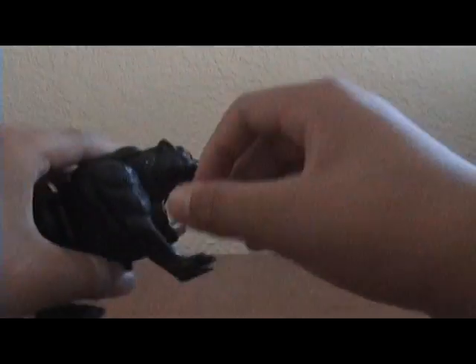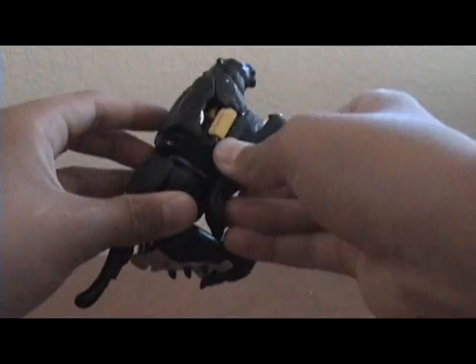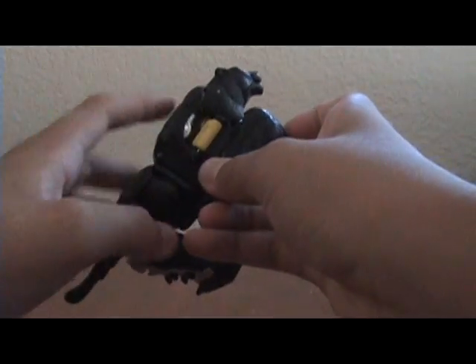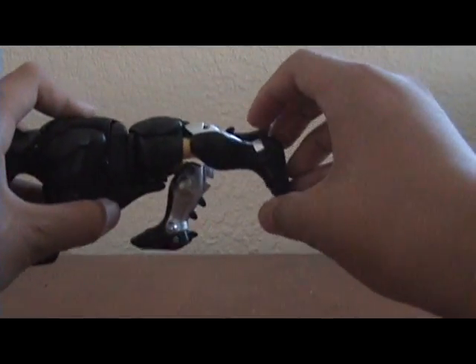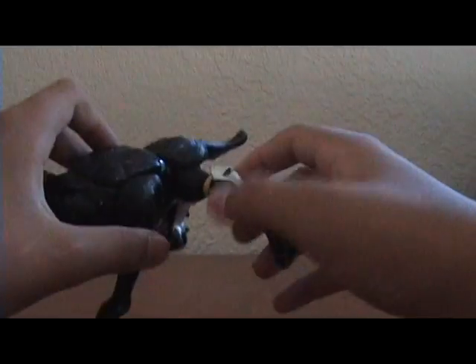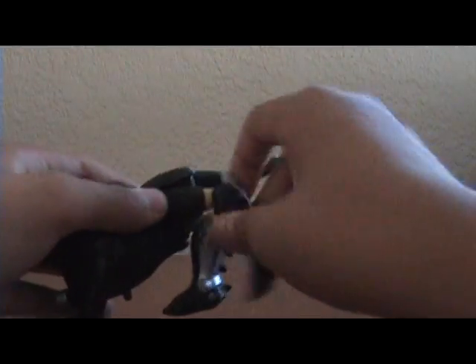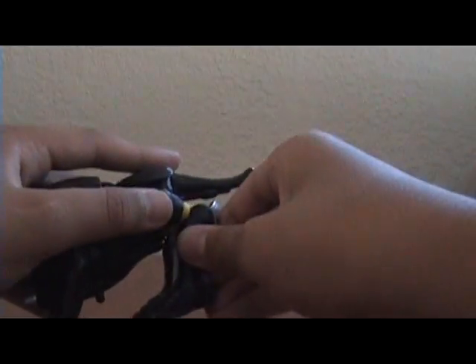Articulation: his legs do move, but it kind of exposes his robot form. His back legs can move out almost sideways, and there's a swivel — that's pretty much it.